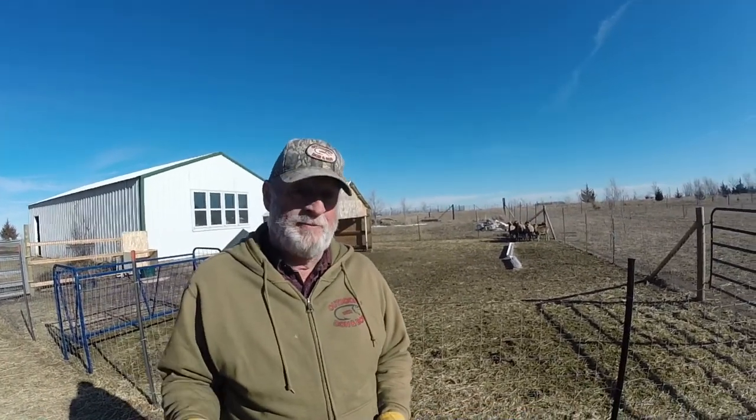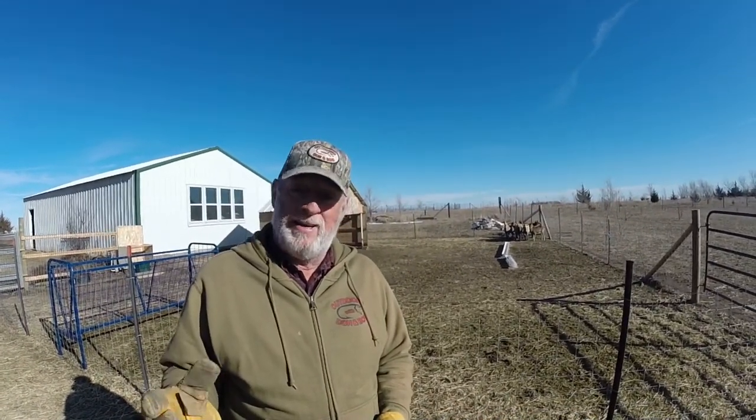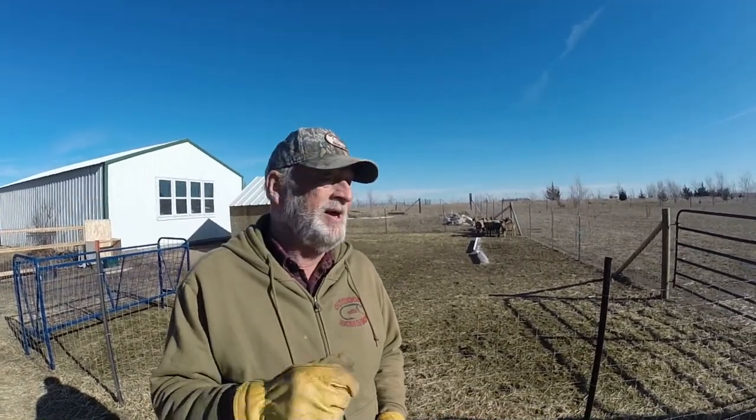Hopefully that means we're not going to get trampled too bad trying to get those babies out of here, but today is weaning day. We're gonna get her done. Before we do that, let me show you where I'm gonna put them.